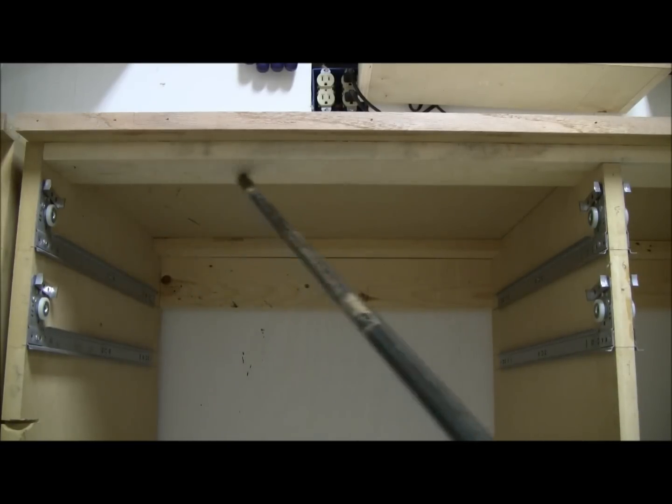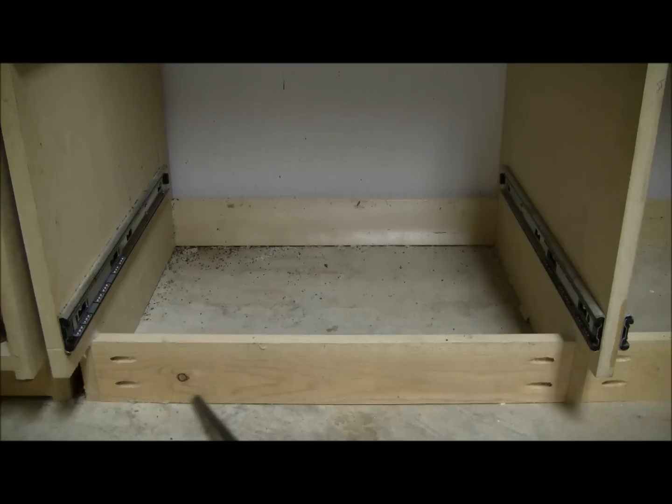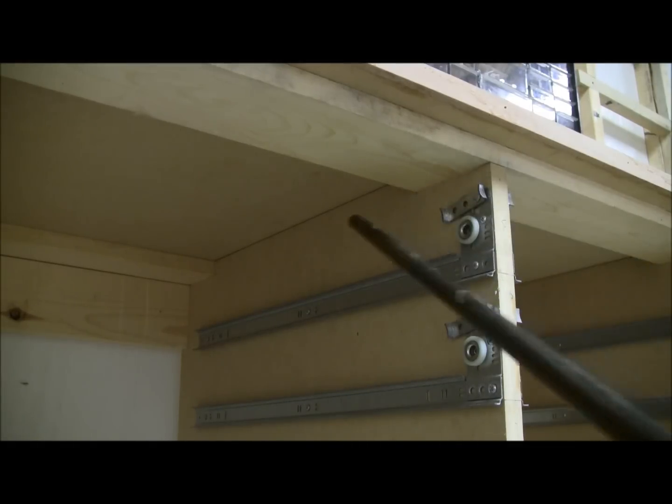I have one across the back on top and one on the front on top. For the bottom I have one that runs across the back on the bottom, and I have pieces cut to go in between each of my partitions on the front.